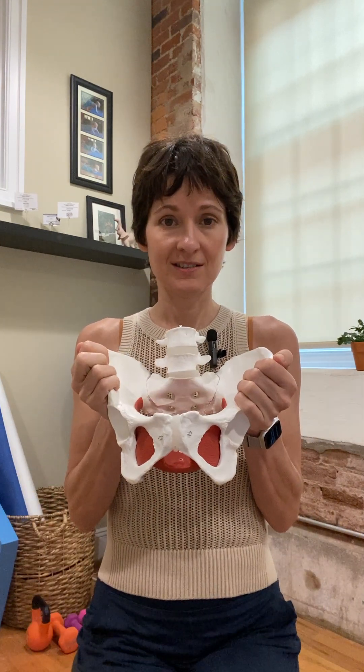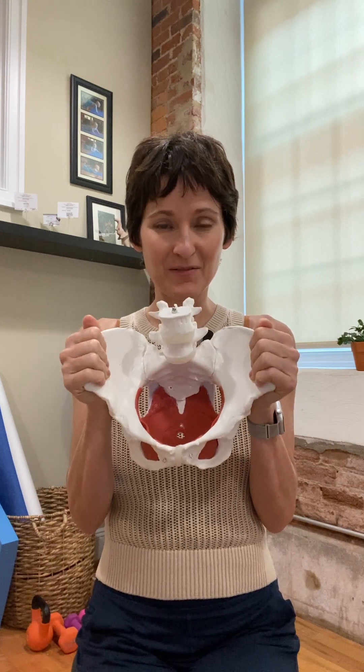As an orthopedic PT, I grew up as an orthopedic PT but then became a pelvic PT, because you can't treat orthopedics in the pelvic girdle without being a pelvic PT. So you have to cross over.